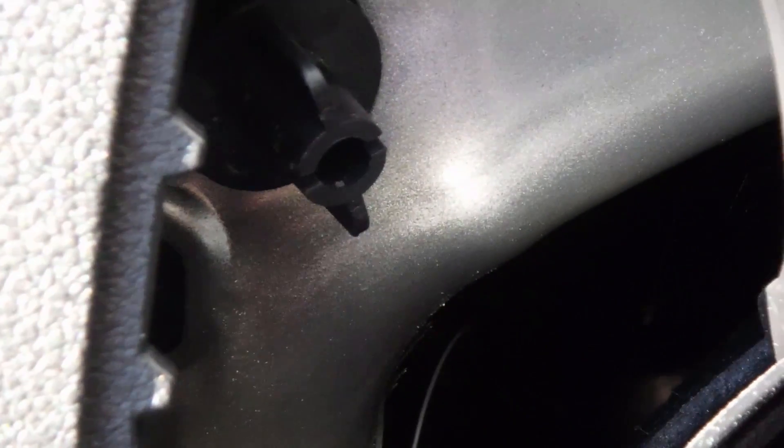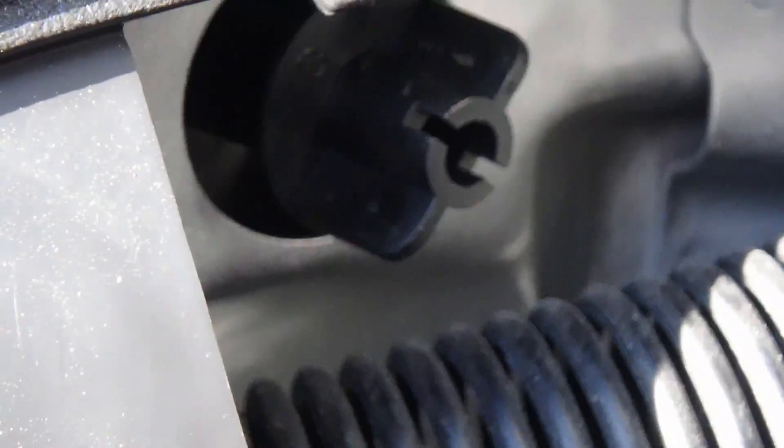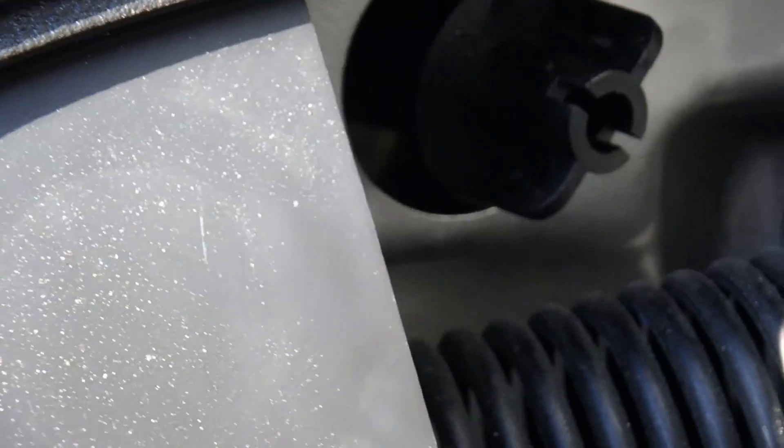You should see those little fasteners right there — one on the bottom left and then one right above the spring. You're going to want to loosen those up with any type of pliers. You won't be able to do it with your fingers though.